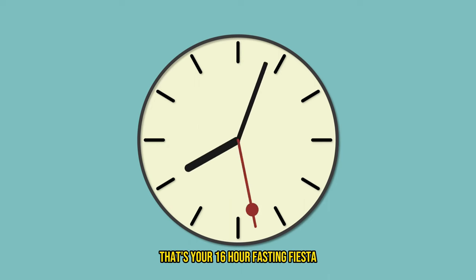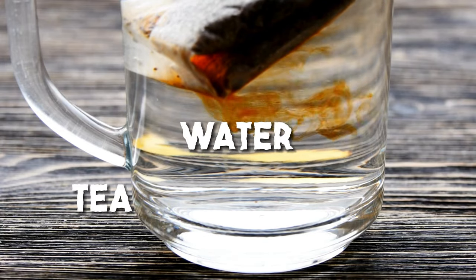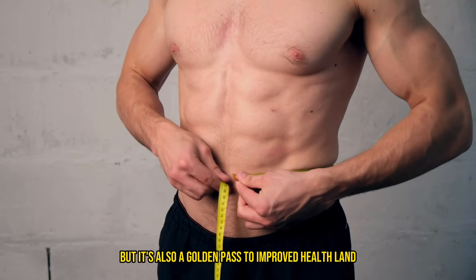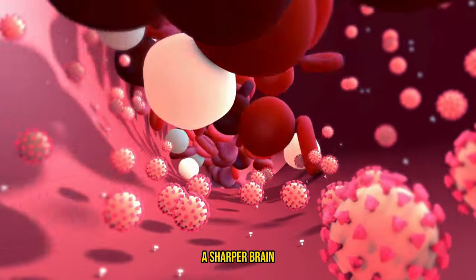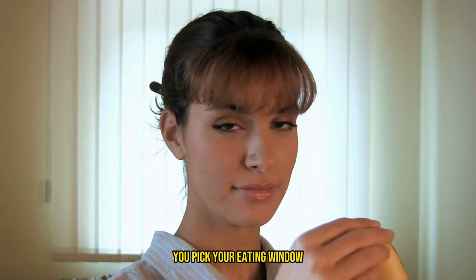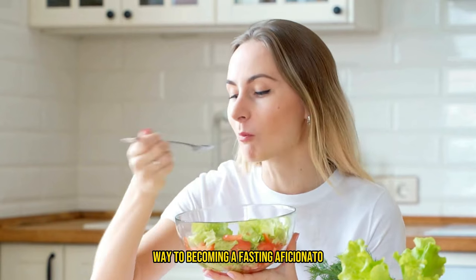Now the other chunk — that's your 16-hour fasting fiesta, where the only guests allowed are unsweetened drinks like water, tea, or your trusty old friend, coffee. Why jump on this fasting bandwagon, you might ask? Well, not only is it a ticket to weight loss-ville, but it's also a golden pass to improved health land, boasting perks like better blood sugar levels, a sharper brain, and potentially a longer life to enjoy all those benefits. Plus, it's as flexible as a contortionist at a circus — you pick your eating window. Fancy lunch at noon and wrapping up dinner by 8 p.m.? Perfect. You're already on your way to becoming a fasting aficionado.